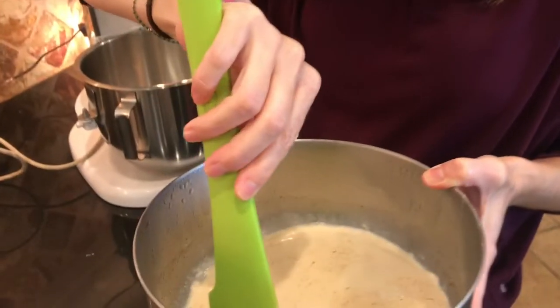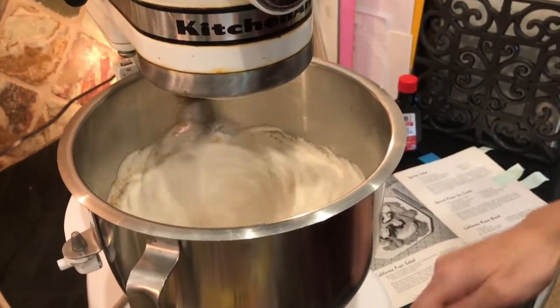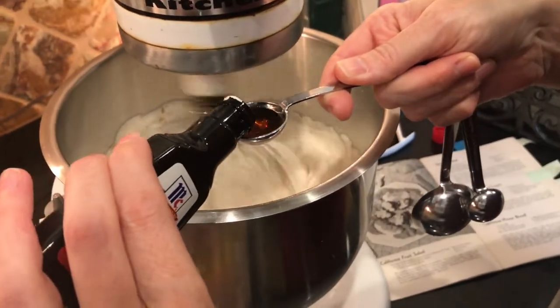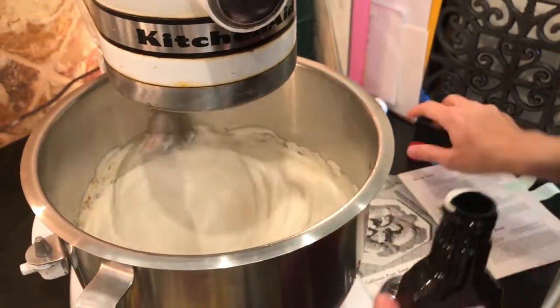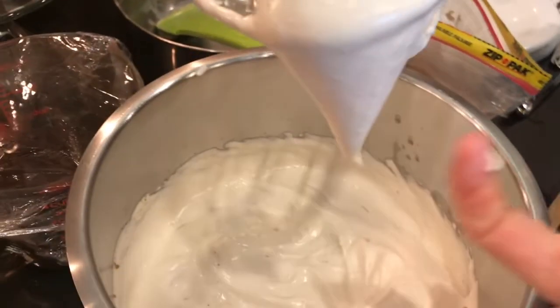Once everything is chilled and cold, take your milk mixture that is slightly set up and whip it with a mixer — whip it good. Add two tablespoons of brown sugar — that's it — and a teaspoon of vanilla. The prunes are very sweet, so you don't need much sugar. You whip it until you've got stiff peaks. Mine were sort of semi-stiff, but you're really whipping in a lot of air, basically making a kind of frozen whipped cream. And all of these are pantry staples, things that are just lying around your pantry right now.